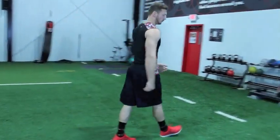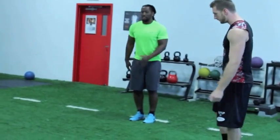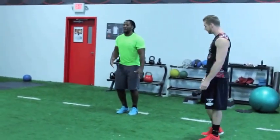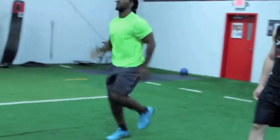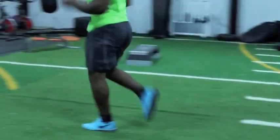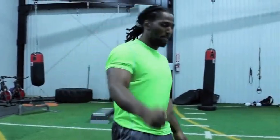So Coach Jones, show them the B skip. Get the same rhythm, get your body going — this helps me get my momentum, get my swag going. That's the B skip — that's important to a sprinter's development just as much as the A skip.